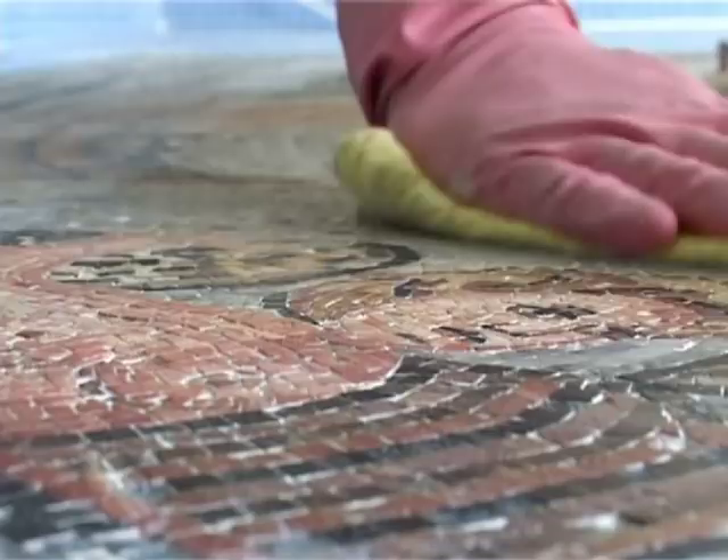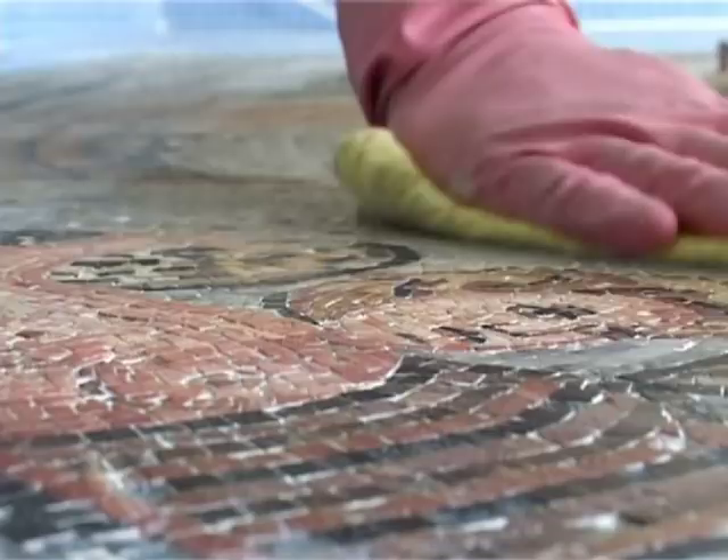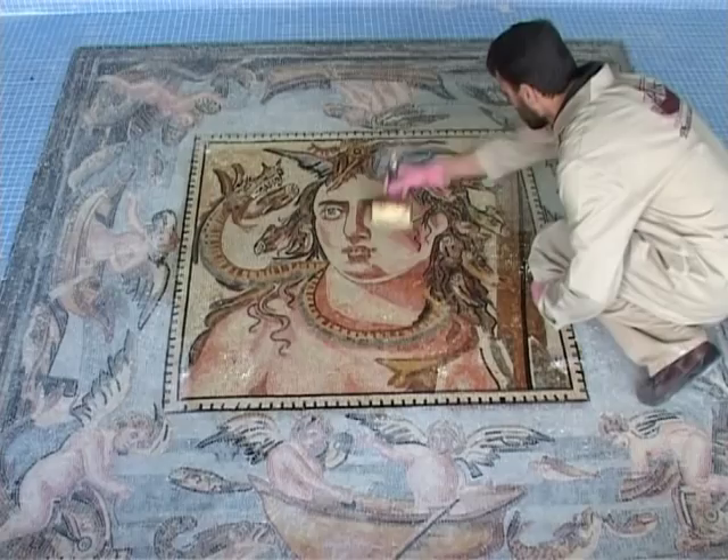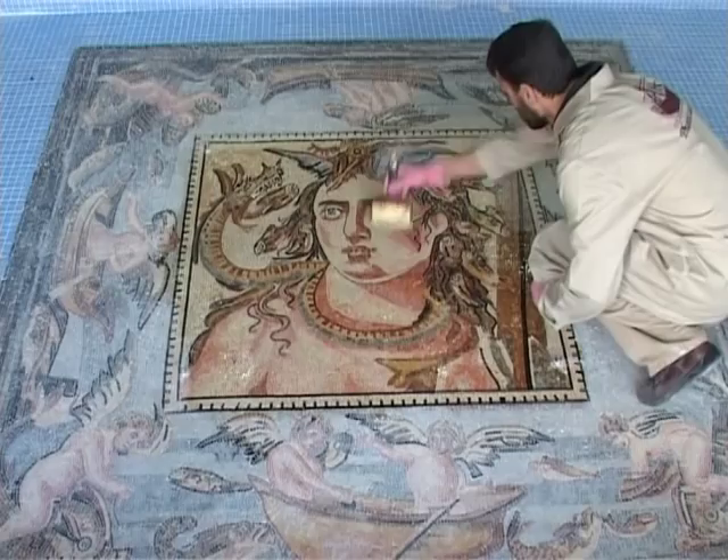This is the final step. Making sure the area is properly ventilated, all you have to do is varnish it — just repeat the same procedure that we did earlier. Now the mosaic is properly installed. As you can see, it's not a messy work at all; installing a mosaic is really easy to do.